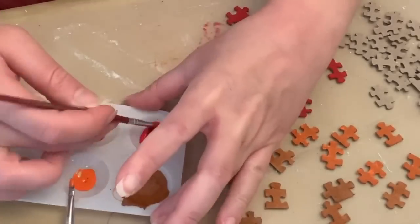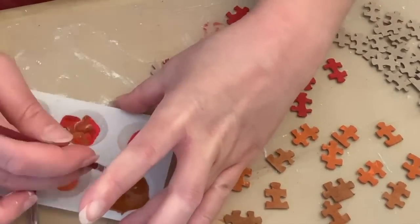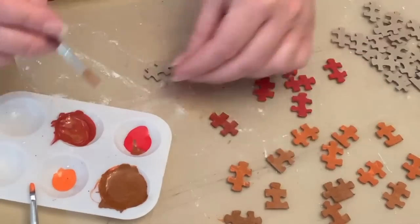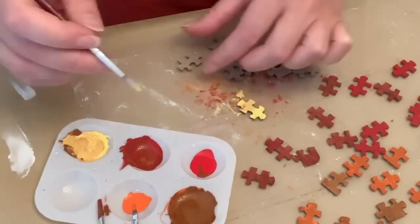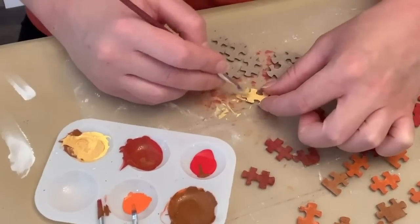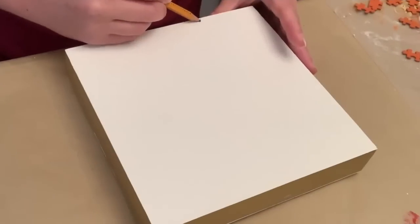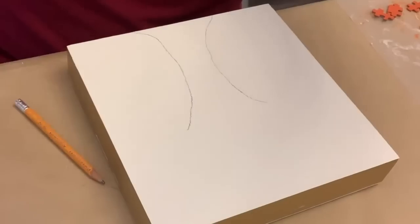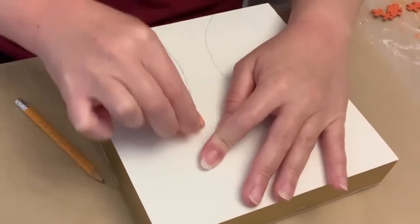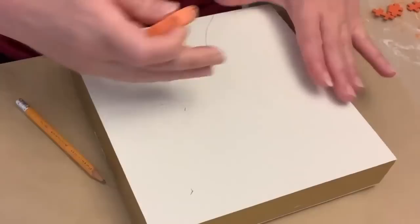And I'm just going to go in with different shades of red, orange, yellow, and brown. So while my puzzle pieces are drying, I did a couple coats of — I think it was plaster — on the sign board and let that fully dry.